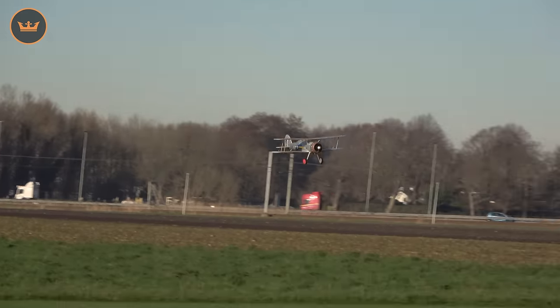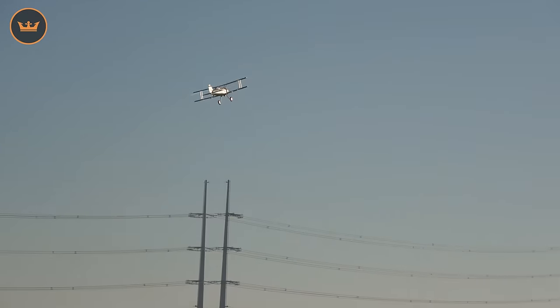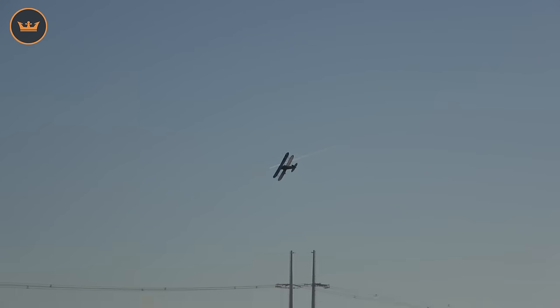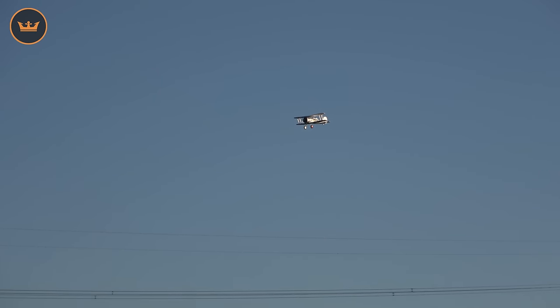Full power Gloster Gladiator from Durafly. Oh, nice. Little bit of rudder. And we'll bring it round. Now it's time to bring it in for landing. When you consider the landing, same as touch and go, you want to keep up the momentum.